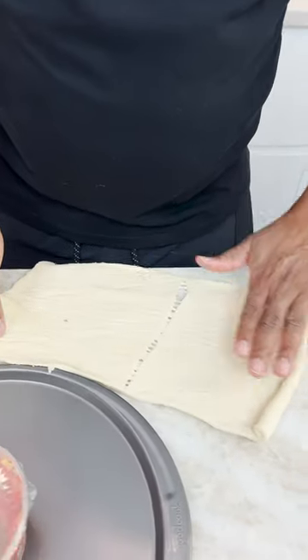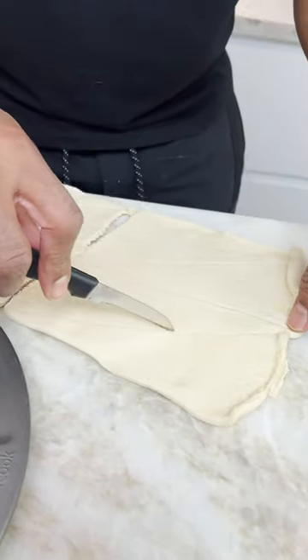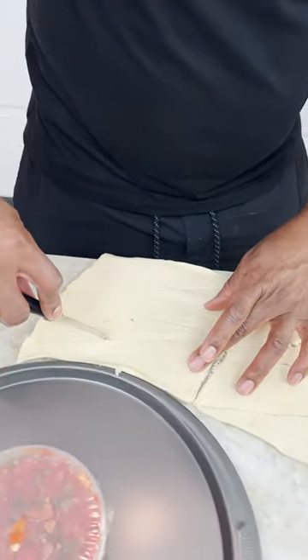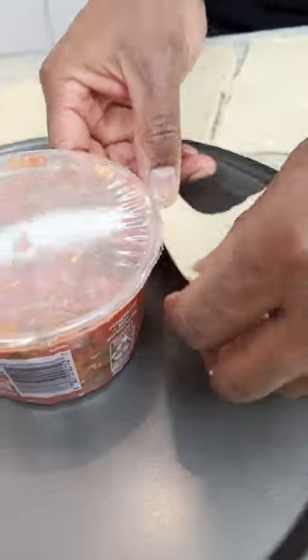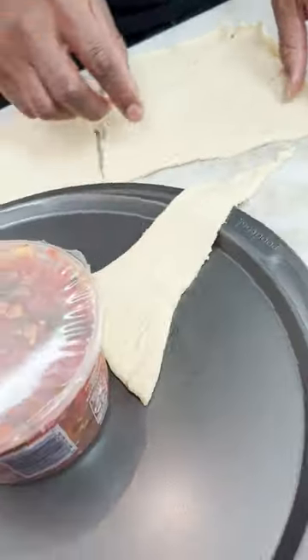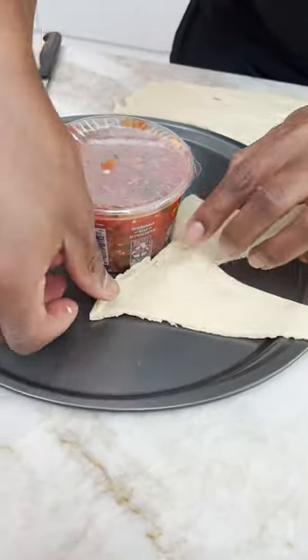All right, guys. You open it up, right? And watch this. Keep everything separated, and we are good to go. Now, you pick up the pieces, you put a little line in, you get close. You see that there?